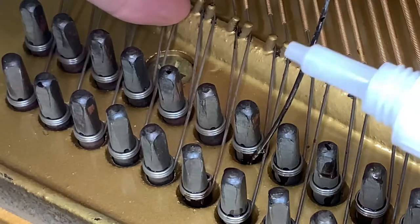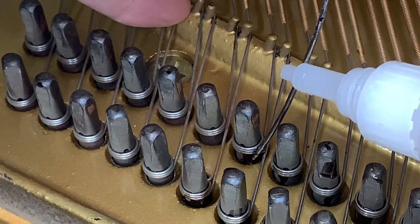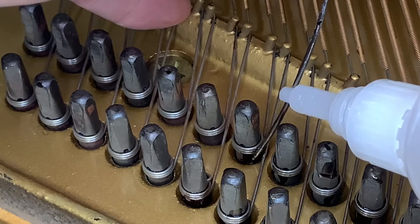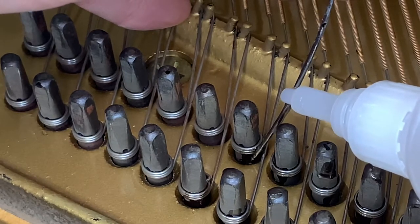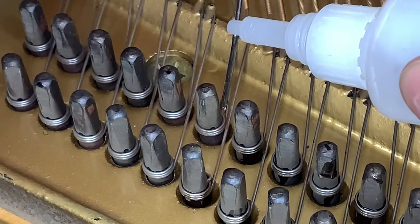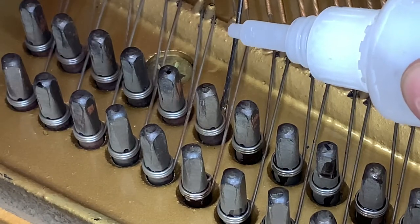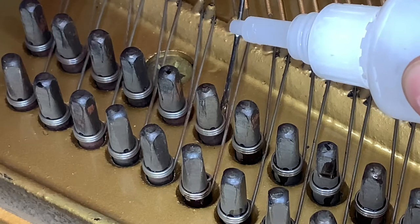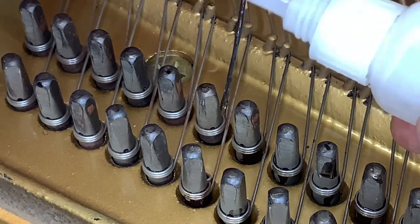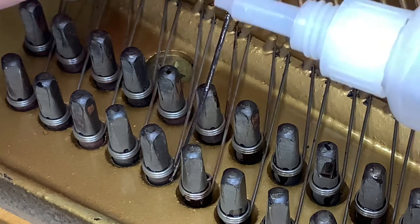What I'm demonstrating here is the fact that that little area around the tuning pin will begin to fill up. It'll begin to pool up inside that little hole right there — see that starting to happen. That's when you can move on to the next.